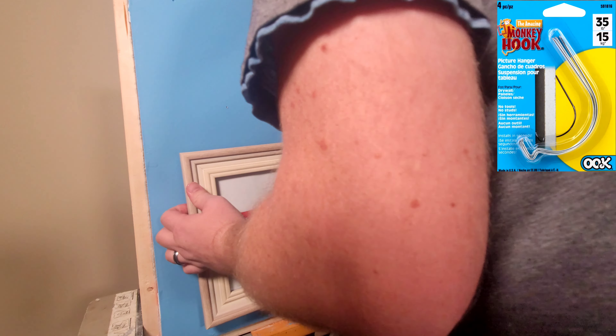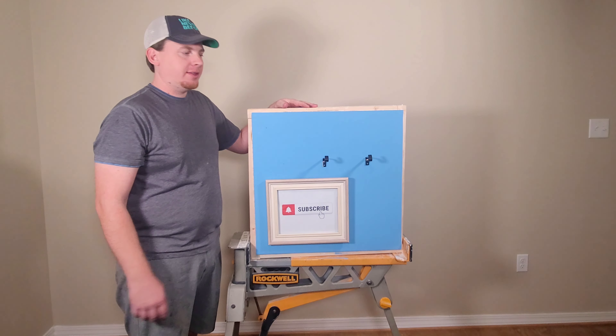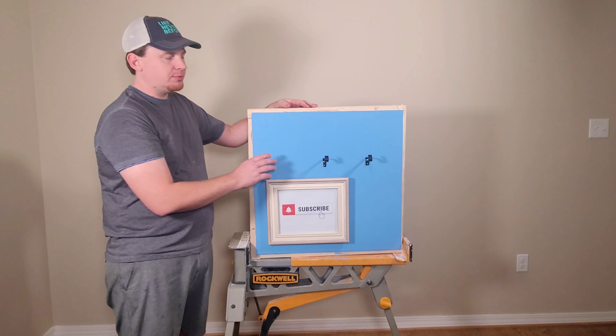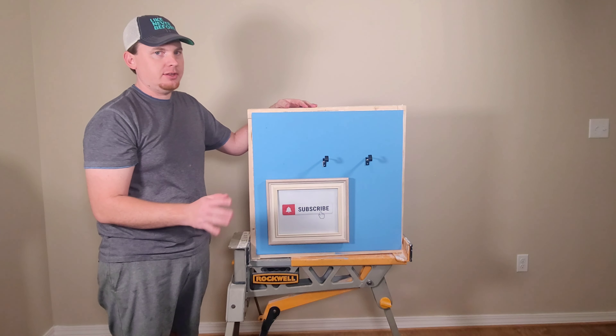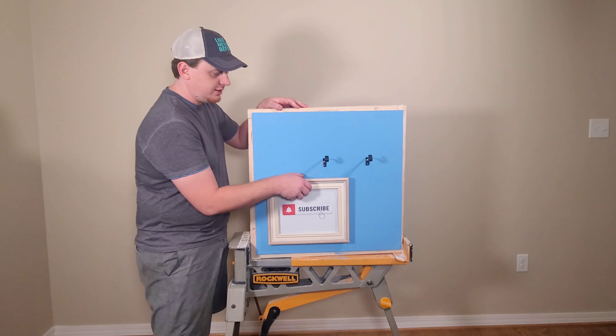We're going to do a weight test on the Wall Claw and the Easy Anchor. I'm not going to do a weight test on the Monkey Hook — it says 20 pounds and it's made just for pictures. I would never hang anything from it except pictures, a clock, or something like that.